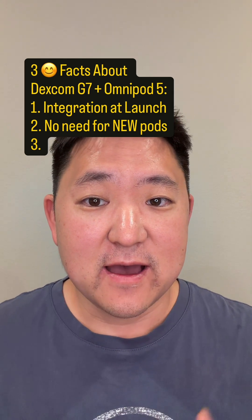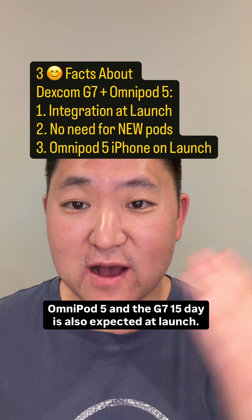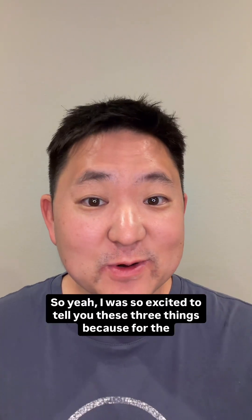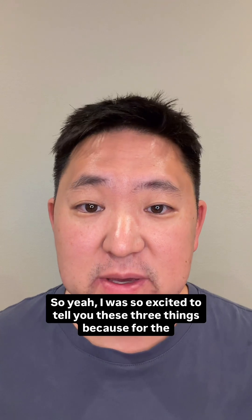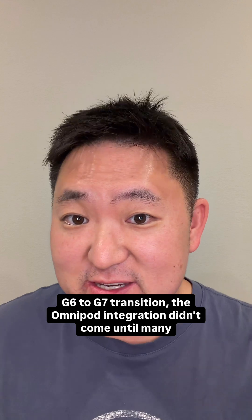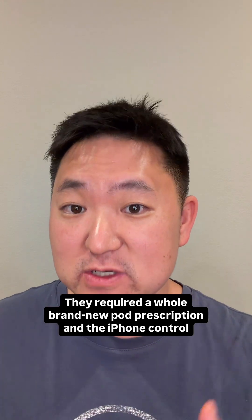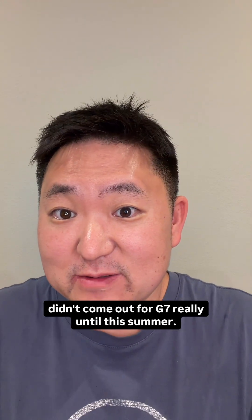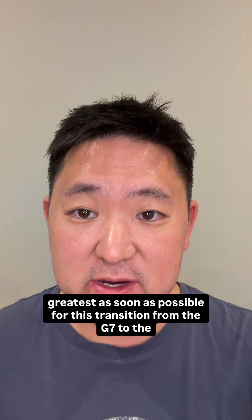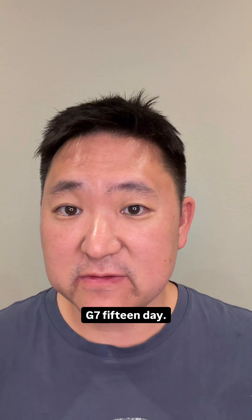Now on to what I think is the greatest news. I've also been able to confirm with Insulet that iPhone integration between Omnipod 5 and the G7 15-day is also expected at launch. I was so excited to share these three things because for the G6 to G7 transition, the Omnipod integration didn't come until many months after it launched, it required a whole brand new pod prescription, and iPhone control didn't come out for G7 really until this past summer. So major kudos to Insulet for planning ahead and delivering the latest and greatest as soon as possible for this transition from the G7 to the G7 15-day.